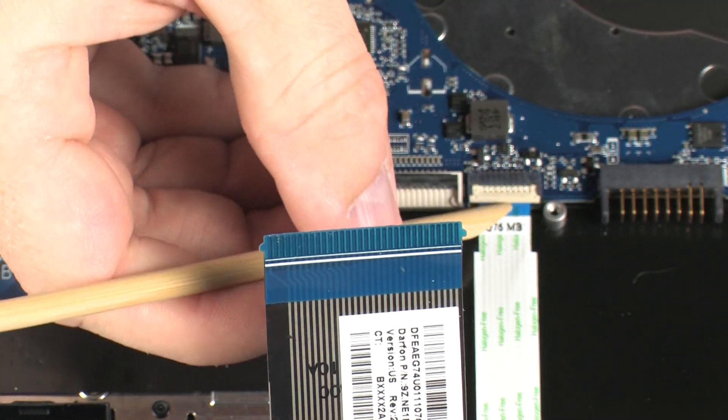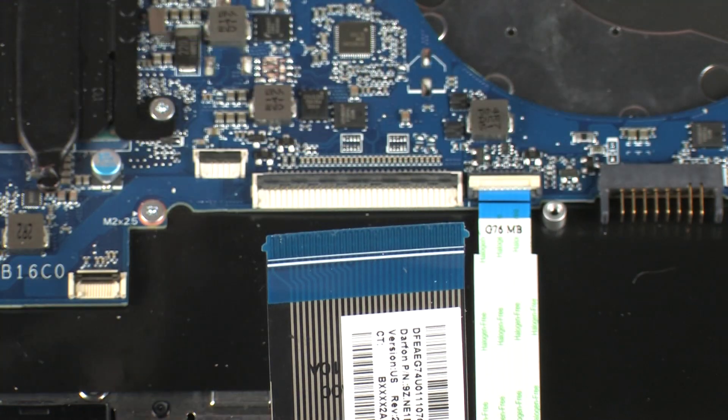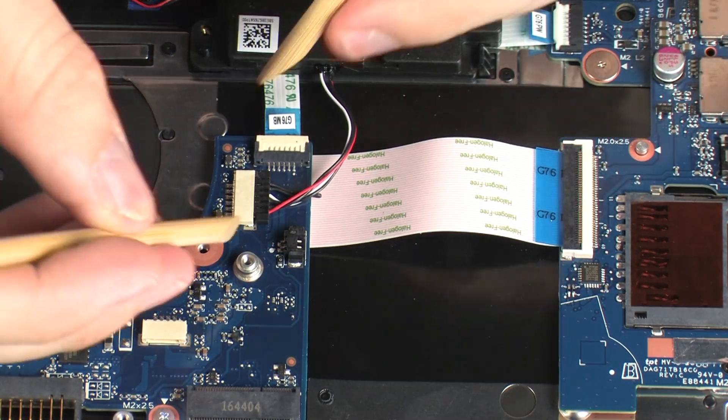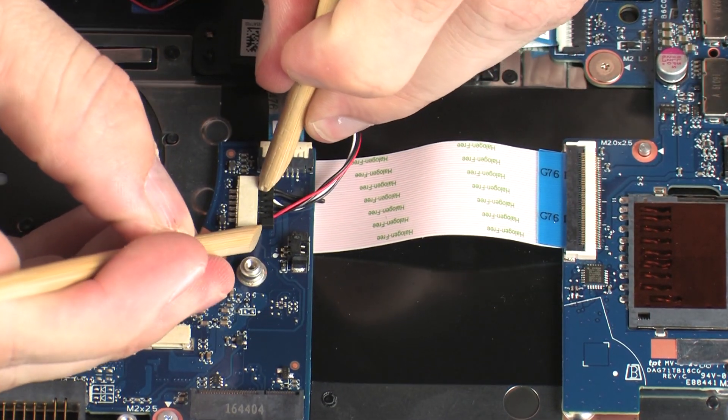Using minimal force, lift the locking bar up on the touchpad board ZIF connector and disconnect the touchpad board ribbon cable from the system board. Disconnect the speaker cable from its connector on the system board.